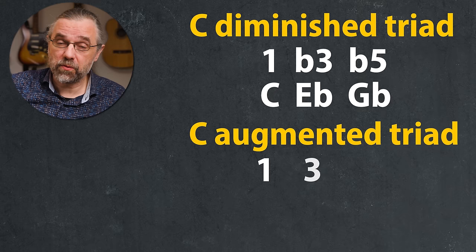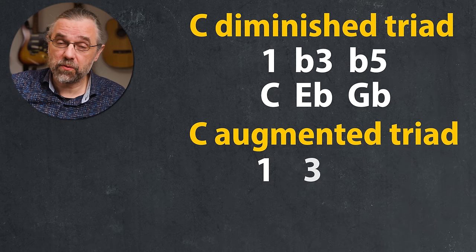Like this, you can also construct a diminished triad, which is one, flat three, flat five — so C, E flat, G flat. And of course also an augmented triad, which is a major triad with an augmented fifth: one, three, sharp five — C, E, G sharp.